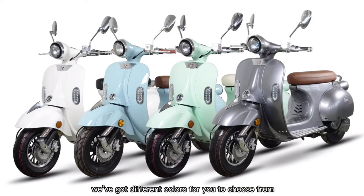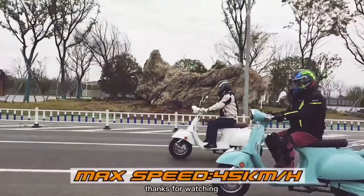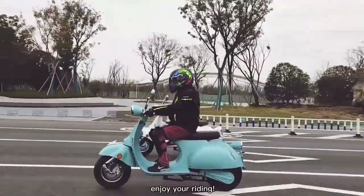We have different colors for you to choose from. Thanks for watching — hopefully it helps. Enjoy your riding.